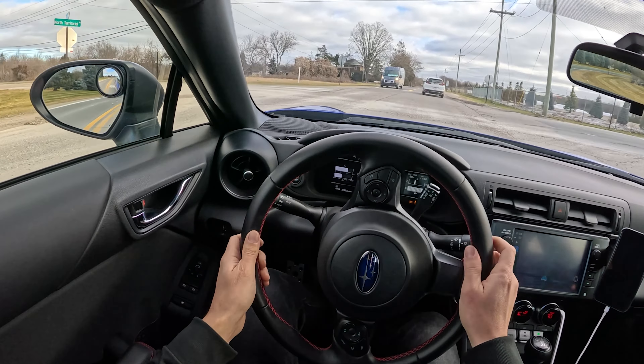Right now I'm running the stock brake pads just because they don't dust and they keep the white wheels very, very white, but that is the weak link on this car right now. They work okay once you get some heat in them, but those first few stops are kind of sketchy. That's something I would like to upgrade at some point. If anyone has any suggestions for a low-dust pad with a better bite than stock, let me know.